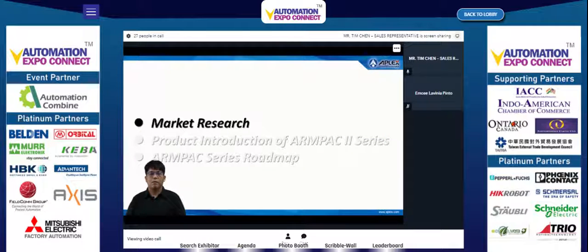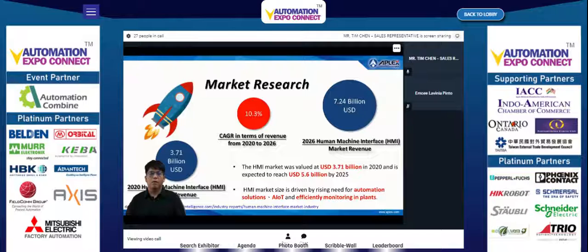The first part is market research. The global human machine interface market was valued at USD 3.71 billion in 2020 and is expected to reach USD 7.24 billion by 2026, at a CAGR of 10.3% over the forecast period from 2021 to 2026. The market has been observed to be growing at a steady rate over the last three years.